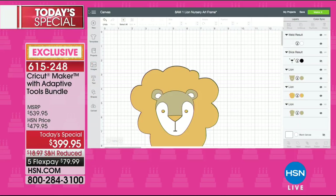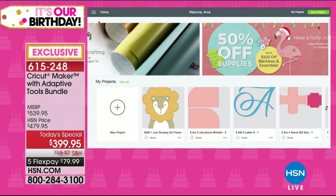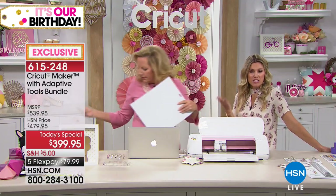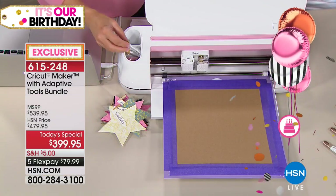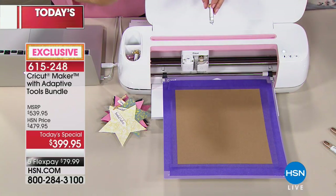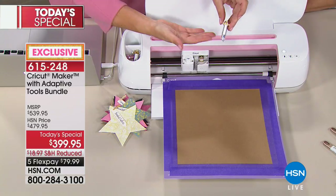The mats are included today, as well as the fine point pen and all of the blades discussed. It's simple and easy because it speaks to your iPhone, Android device, tablet, laptop, or desktop. If you have an idea, you don't have to wait — you can actually execute the idea with your Cricut Maker at all times. One of the things I love about Cricut is that they want you to be your creative best, and they're giving you every single tool you need.